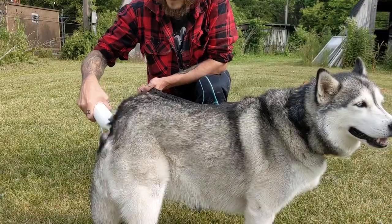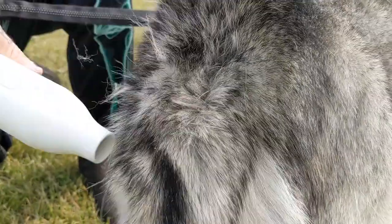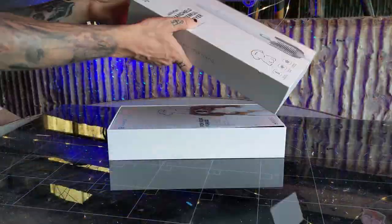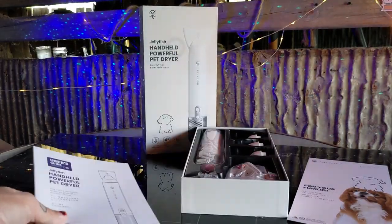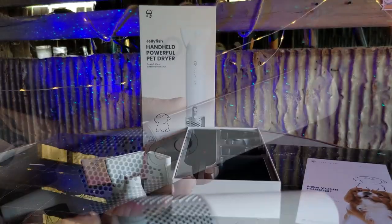Today we're drying our dog and cutting down on excess fur with the help of our new personal handheld dog dryer. It comes shipped to your door with everything you need to get started. Inside the box you'll find a nice welcome card, your user manual, three different attachment nozzles, and of course your handheld dog dryer.